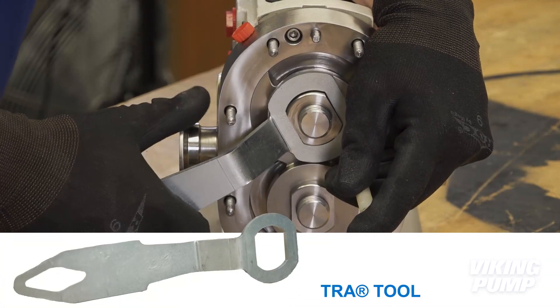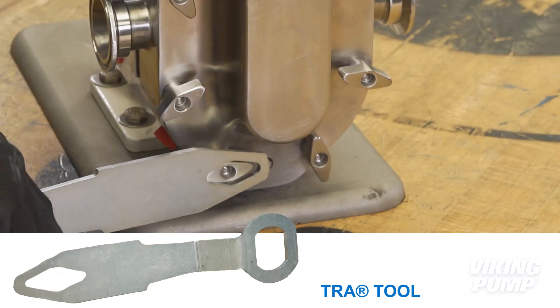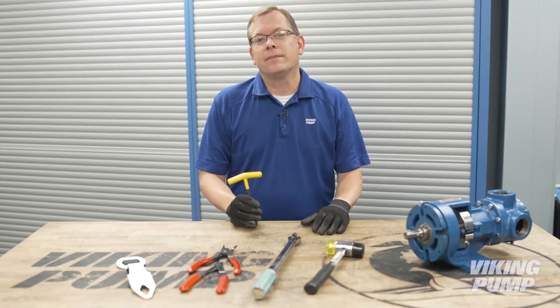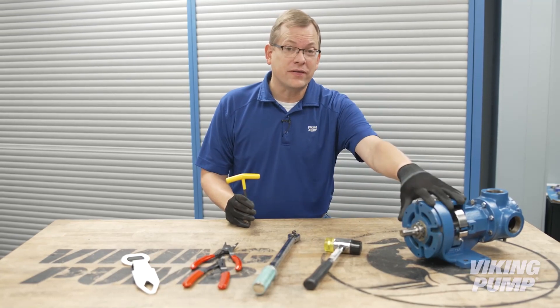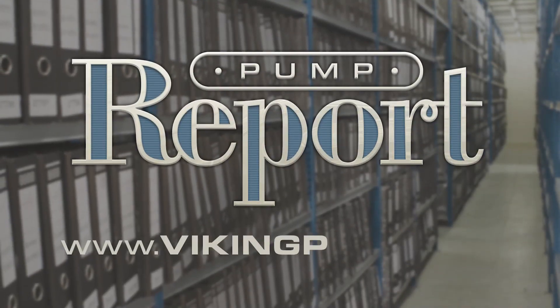For TRA10 pumps, Viking Pump provides a special wrench. This wrench includes slots for removing the front cover wing nuts and the rotor retainer nuts. And there you have it — there's a tool for every job. These are the ones required for doing pump repair. To view other videos on repair of your specific Viking pump or to view other pump reports, please visit our website at vikingpump.com.